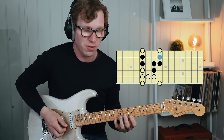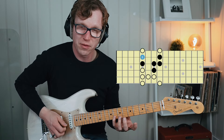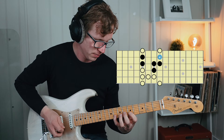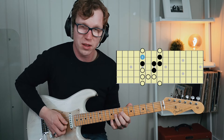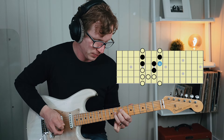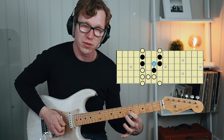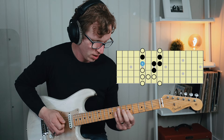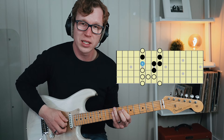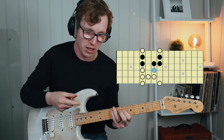I first begin by pulling off from fret 8 to 5 on the B string, using my 4th finger to my 1st. We then have 3 notes on the G string and I use my 3rd finger to play fret 8, my 2nd finger to play fret 7, and this note then pulls off to fret 5 which I use my 1st finger to play. We then finish off by playing fret 7 of the D string which is your root, and I'm using my 2nd finger to play that note.